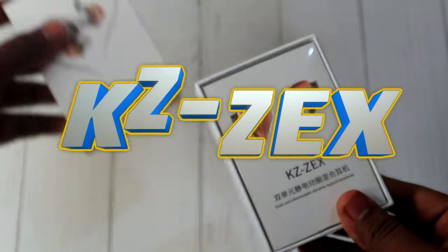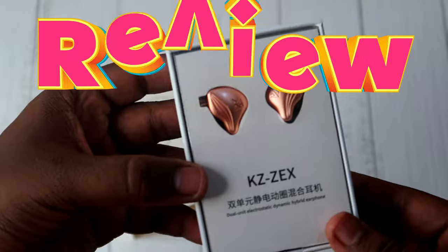Hey guys, welcome back to our channel. I am going to review the KZZEX IEM earphones.